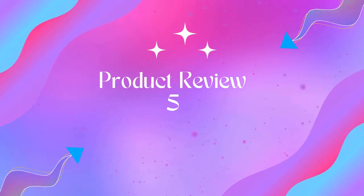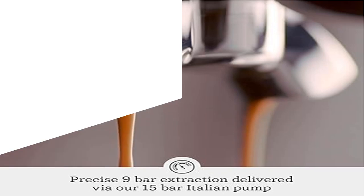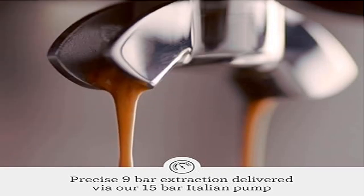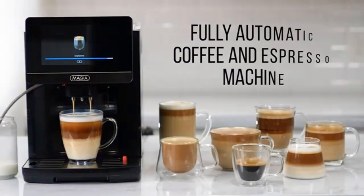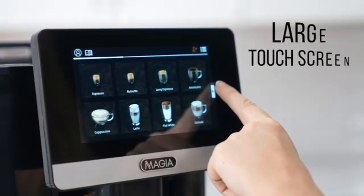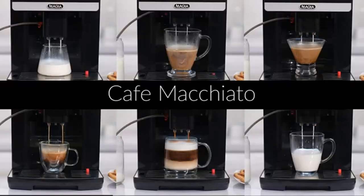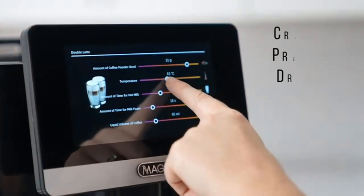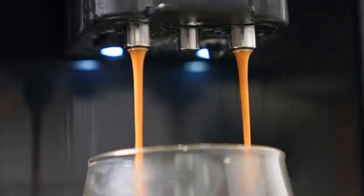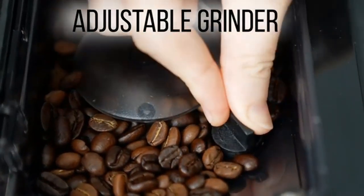Product 5: Breville Oracle Touch Espresso Machine, brushed stainless steel. Note: too coarse a grind, too little coffee, or insufficient tamping before brewing can lead to inadequate pressure for a proper brew. The amount of espresso extracted will vary depending on grind size and amount, and reprogramming may be needed when size and amount are adjusted. Please refer to the user guide provided in PDF before first use.